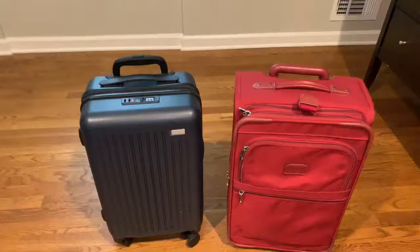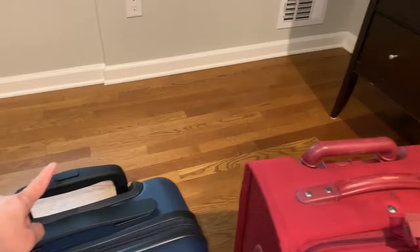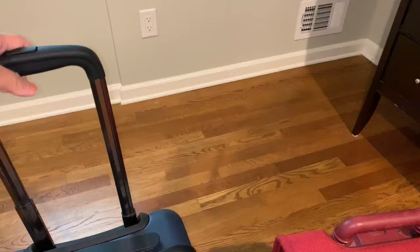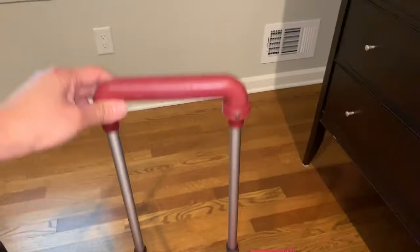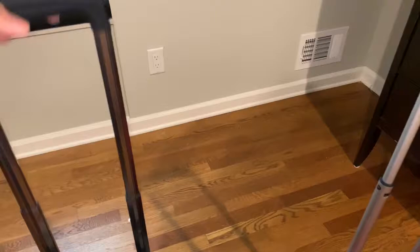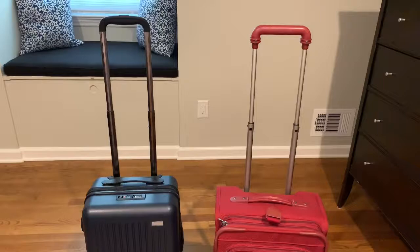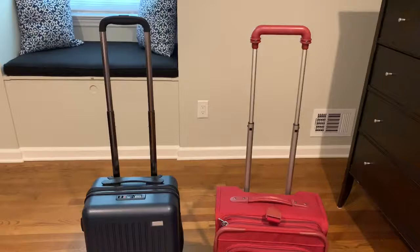When I stand these two pieces of luggage side-by-side, you can see how they compare in terms of handle height. They both have a button on the top to release the handle so it doesn't pop out by itself. The Flyer comes out at a first stop and also extends to a second height for taller people like my husband. The Tumi just has one height, so it's a pretty nice feature considering this Flyer luggage is priced much more reasonably than a Tumi.